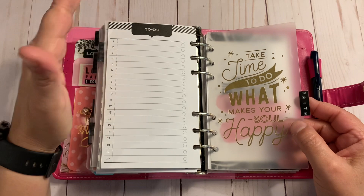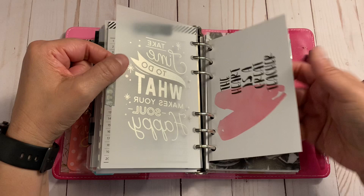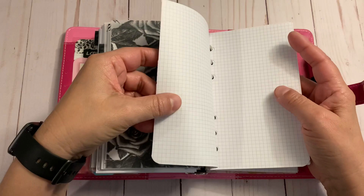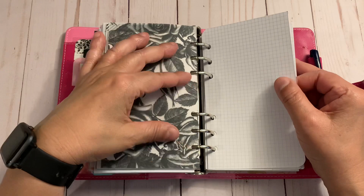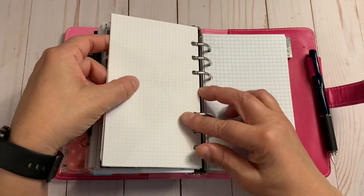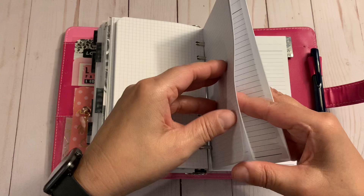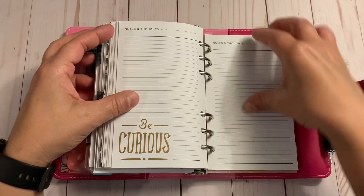Faith goes with me everywhere I go. I have 'Take Time to Do What Makes Your Soul Happy' and 'The Heart Is a Great Teacher.' There's some vellum and grid paper — I believe this paper is from a Miguel Ruiz journal from Hobonichi years ago; I tore some out because I love the grid and the paper. I also have grid paper from a Walmart paper pack, cut down to size, plus notes paper from a Recollections paper pack.